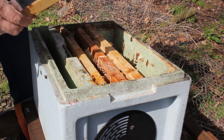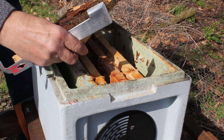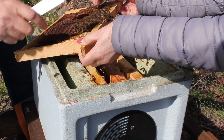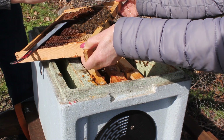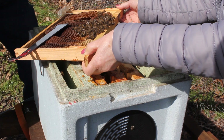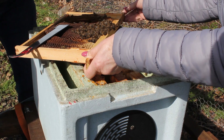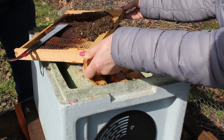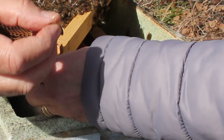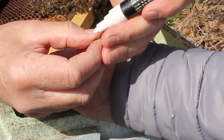There she is! You found her? Well done you. Do you need to hold it? Go then. Here's the queen — see? We've just got her in her hand there. Look, we're just going to mark her.